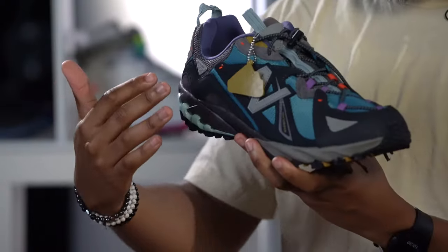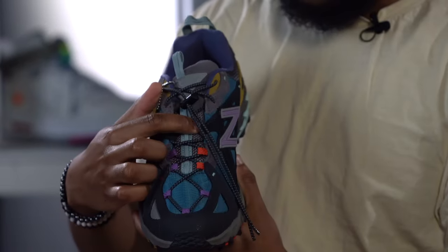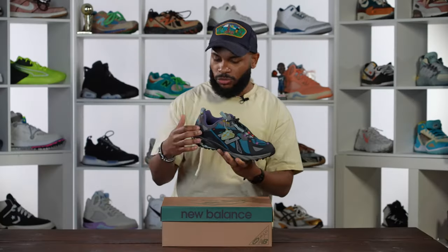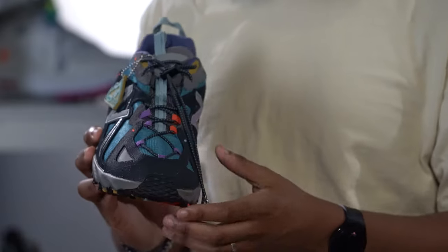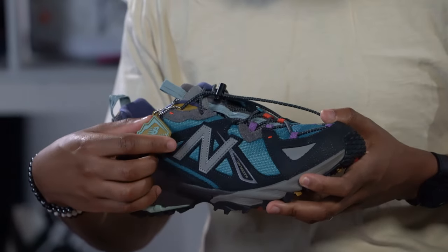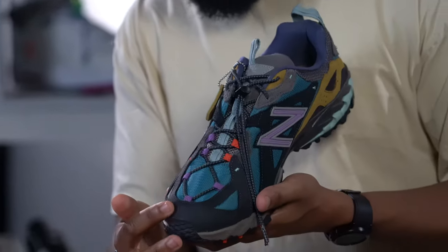You've got a range of different materials on this: the mesh on the base layer, a little bit of gray mesh on the collar, on the tongue as well. Then the vamp has this refined mesh that goes up throughout the sneaker, which is really cool. You also have hits of suede on the side panel and quarter paneling, plus this reflective New Balance N logo.